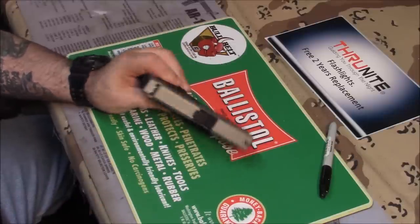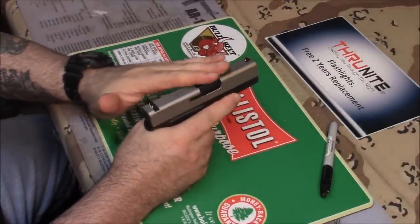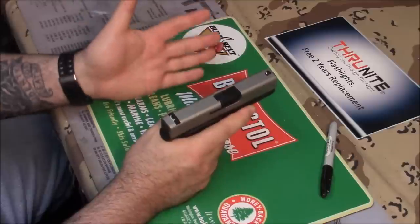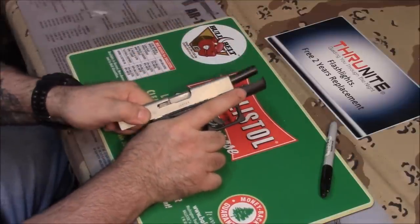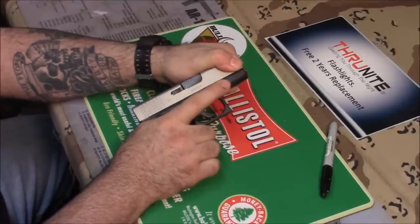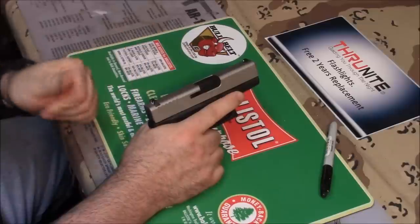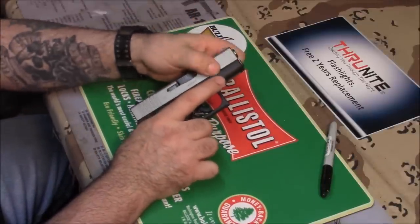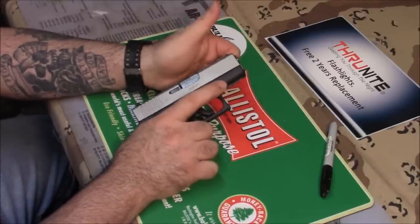They did a fantastic job inside and out. Another thing I like about cerakote is it has a very smooth, fine texture to it — like a thousand-grit sandpaper — so it actually gives you more traction on the firearm. When I do press checks, I put my thumb on the front of the slide and pull it back a half inch. With the normal coating, if your hands are sweaty, sometimes you'll slip and get pinched. With the cerakote it definitely gives you a little more traction because it has a bit more texture to it. Pretty cool.